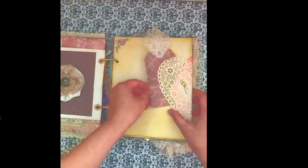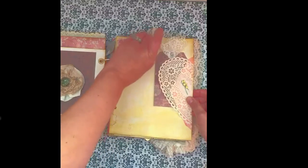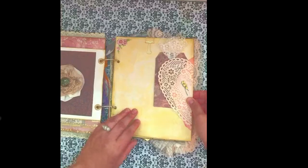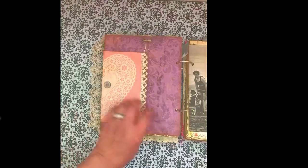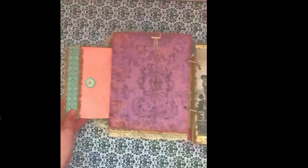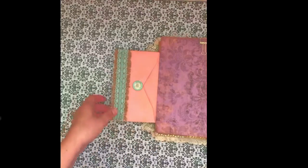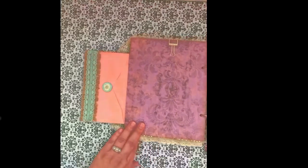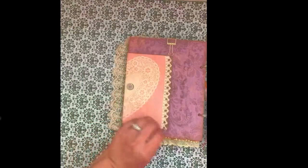She can keep the tags where they are or she can move them around depending on how she wants to fill the book with her memorabilia. I added a clip so that she can clip something onto the page if she wants to. On this side is the other side of the doily and the envelope. I added some lace and burlap and ribbon on here, and the envelope you can add some little stuff in there. This page has been left more blank so that she can put her own memorabilia there, but it still looks really cute with the envelope.